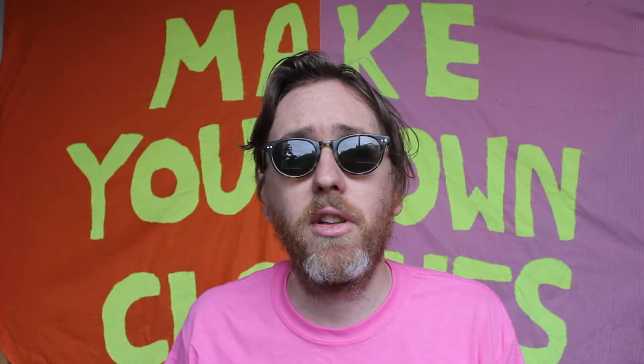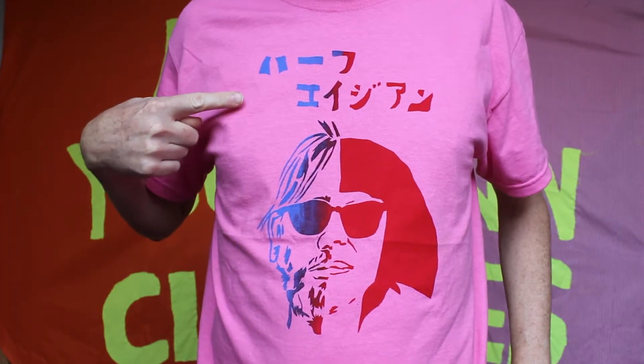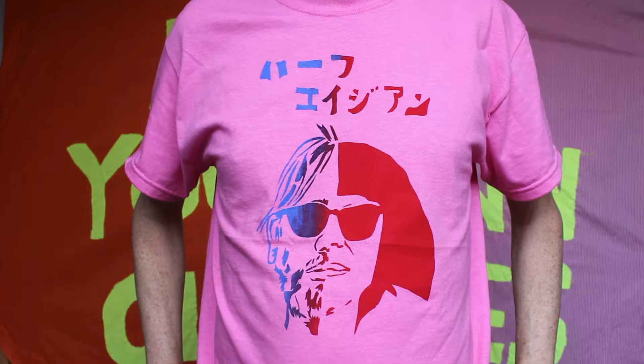Some things to consider when making band t-shirts: make a bold, fun design for the t-shirts, put the band name on the t-shirt. If you're doing a lot of band t-shirts it's a good idea to make them in your own size in case other people don't want them, then you can just keep wearing them yourself.